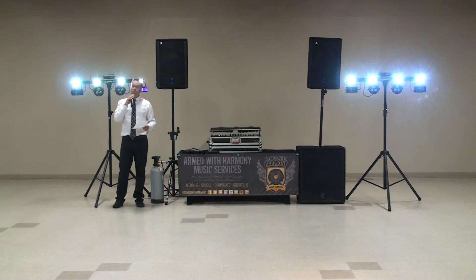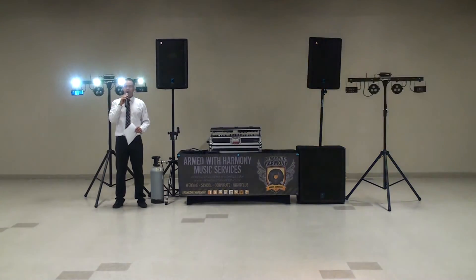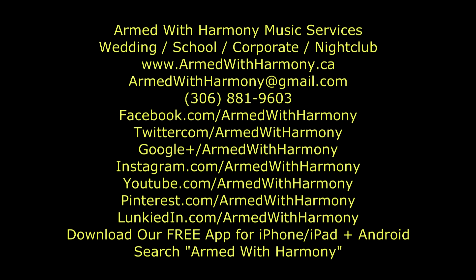If you're looking for pricing or availability, feel free to reach out to us via our website, which is armedwithharmony.ca. We'll see you on the dance floor soon.